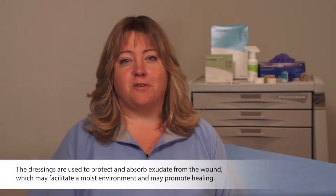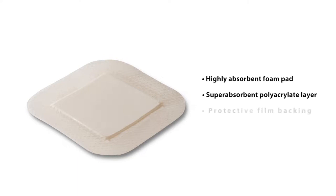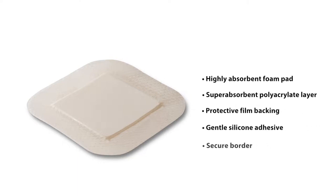In this video we will detail the application of the Cardinal Health Silicone Bordered Foam Dressings. Cardinal Health Silicone Bordered Foam Dressings are sterile foam dressings made with a highly absorbent foam pad, protective film backing, gentle silicone adhesive, and a secure border.